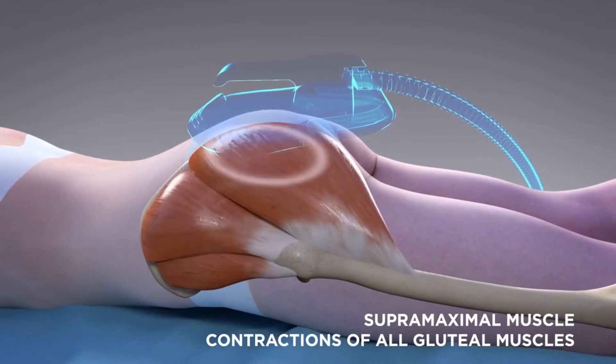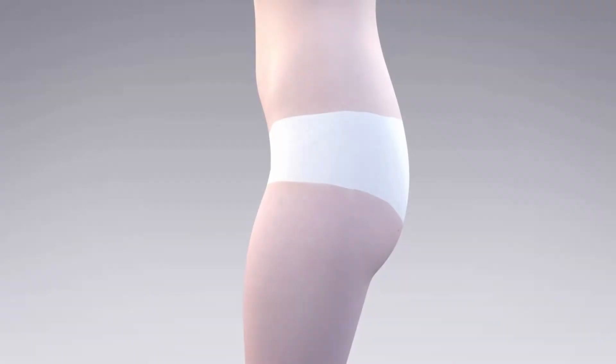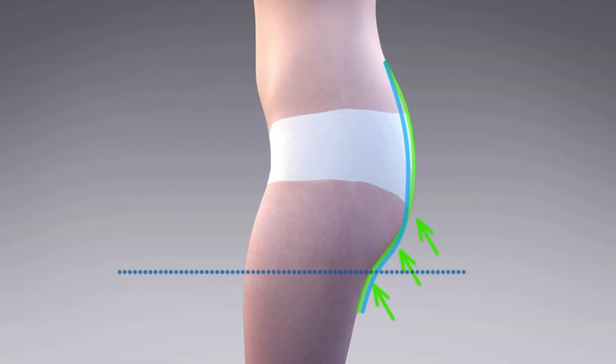Emsculpt isn't only used on the abdomen — it can also be used on the buttocks to target the gluteal muscles, creating a lifted and firm appearance.